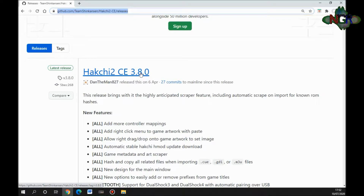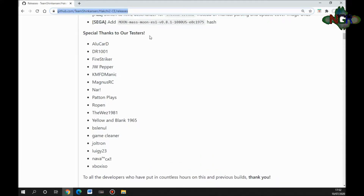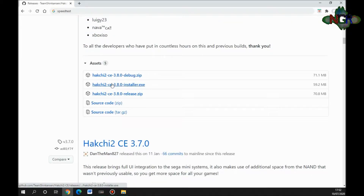It gives you information about new features, and special thanks to the testers and developers who put the hard work into making this work. Further down you've got your options: the debug build, the installer, or just a release. I'm going to download the installer. The debug version gives you a debug code in a command-prompt-style background screen so you can see things are happening if it appears frozen. Save it wherever you want and install it.